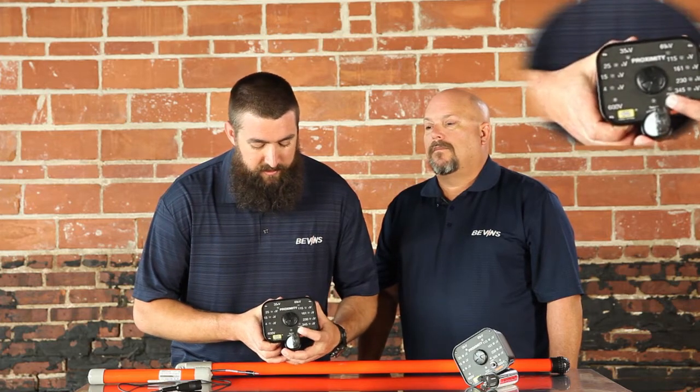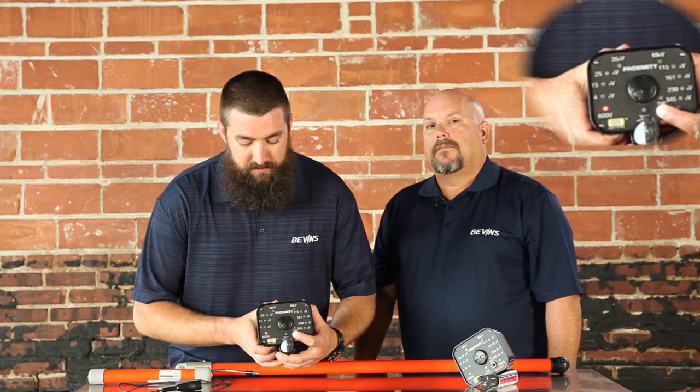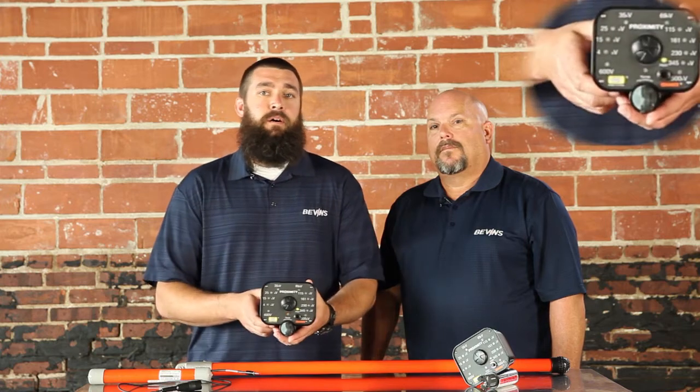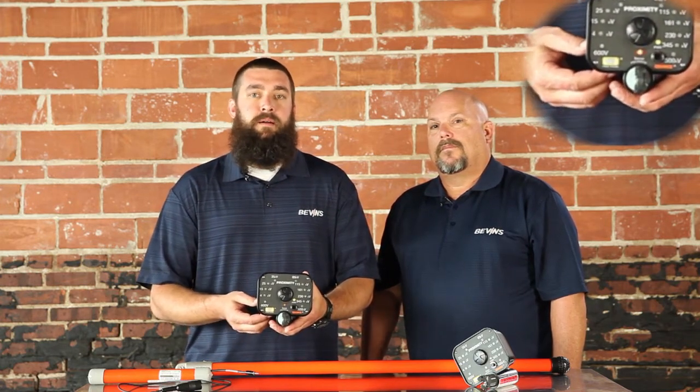We can demonstrate that right now. I'm holding the button in — there's the initial beep and I'm continuing to hold. If I wait until it climbs to 25 kV and let go, it will now only give me 25 kV and above, and it will not be beeping at me the entire time I'm working with it. But the sense light will go from blinking to solid if it does sense voltage.